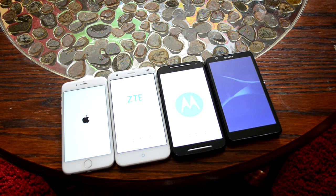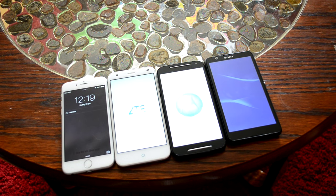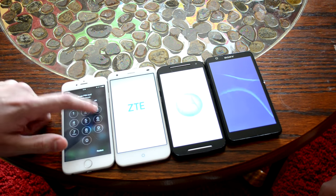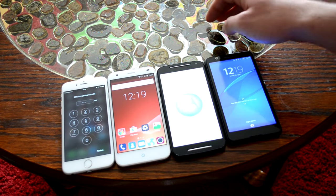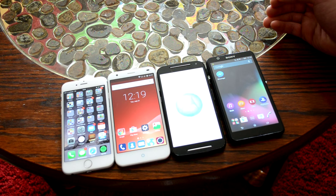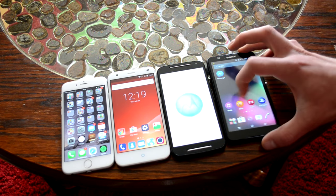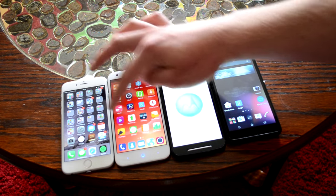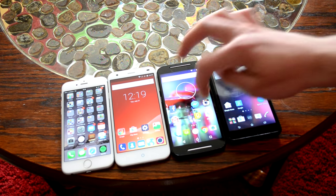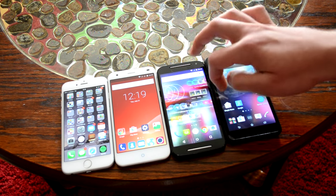The Sony seems really fast, and the Motorola too. But it seems like the iPhone is the winner anyway, just as expected. And now the ZTE is done, and the Sony too. All of them are running smooth. And now the Motorola comes to life, but it's not running so smooth yet.